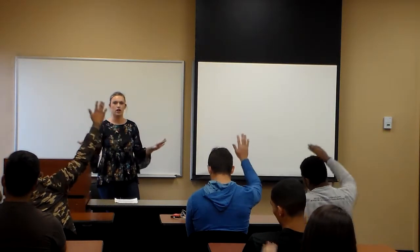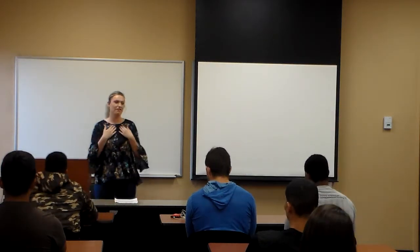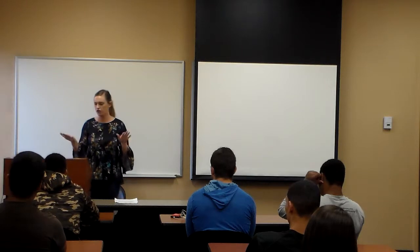Hey everybody, my name is Caitlin. Before I start, by show of hands, how many of you have a dog, love dogs, want a dog? I have three, so today I'm going to teach you how to make homemade dog treats.